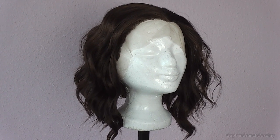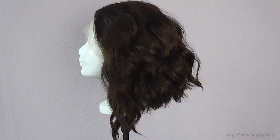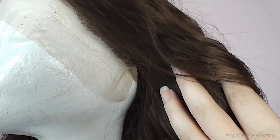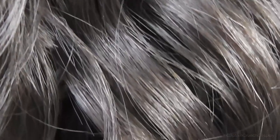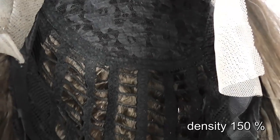Besides the wig, the package also comes with a wig cap. It's 14 to 16 inches long in the front and 10 inches in the back. The wig is made out of a heat-resistant fiber, so you can style it with a flat iron. The density is 150% and it has 3 combs attached to the inside, so it holds on tightly to your head.